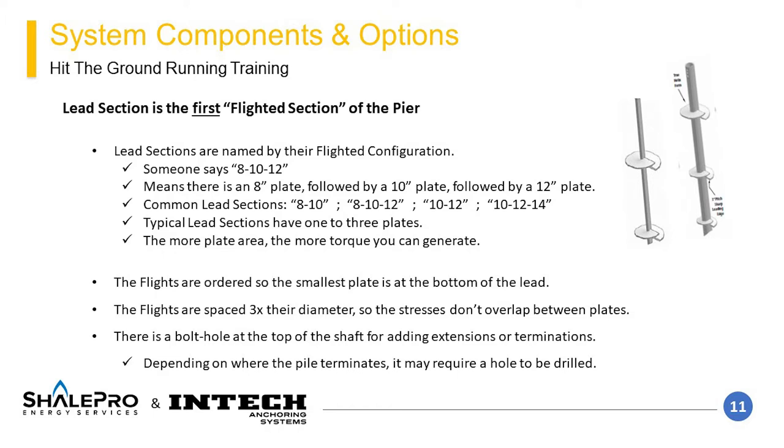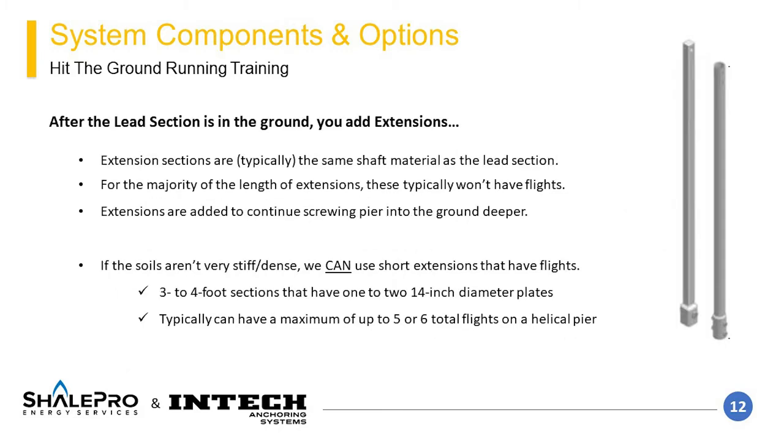The next component, an extension, is sleeved over the male end and both are through-bolted to allow for continuing the installation of the pier if required. Some lead configurations are more common than others — consult with your local business development manager to ensure high availability that matches your project's lead times. After the lead section is screwed nearly all the way into the ground, a series of extensions are added. Based on the loads required, a target torque needs to be achieved, and extension sections allow the pile to be extended until a soil with sufficient stiffness is encountered.